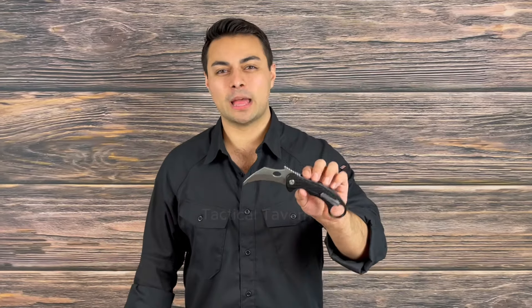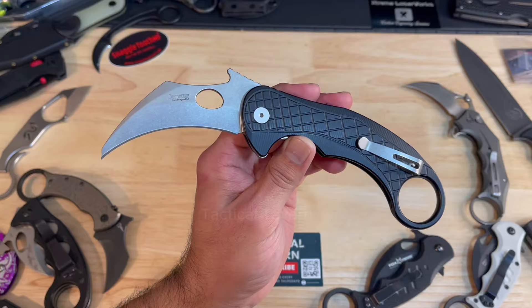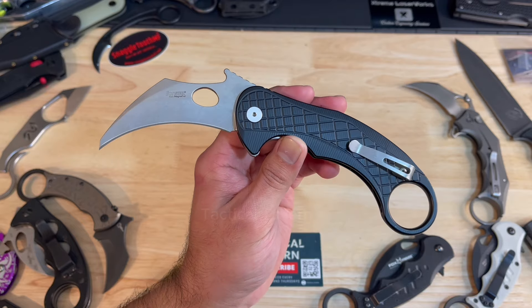Welcome everyone to the Tactical Tavern. I'm your host Tomas Elason. In this video I'm excited because we are reviewing the Lionsteel Emerson LE1 Karambit. We're going to see what features this blade has to offer you, taking a look at the pros and the cons, so let's cut into it.